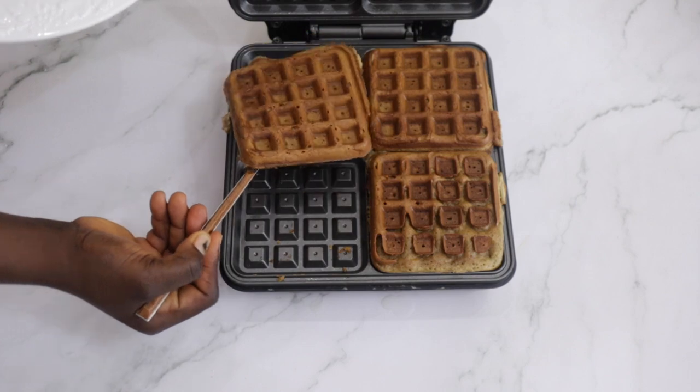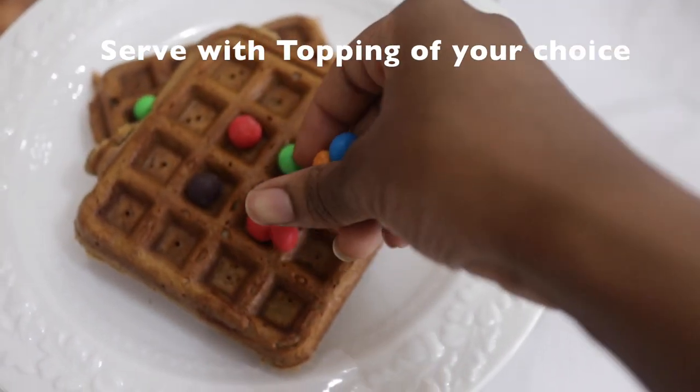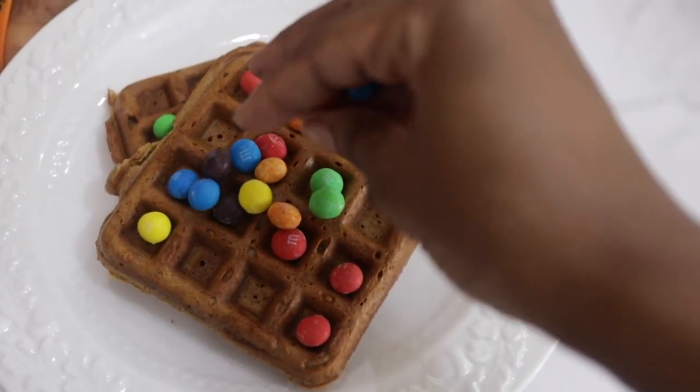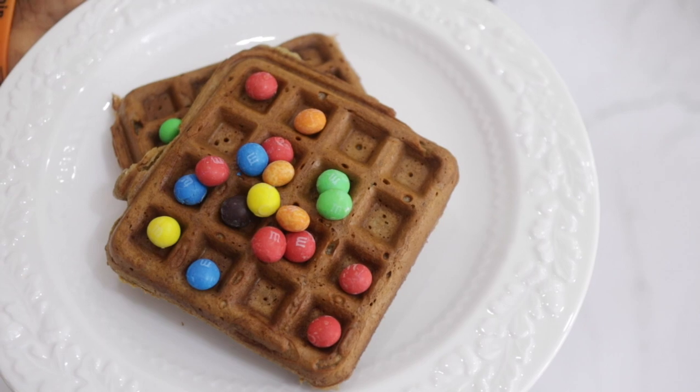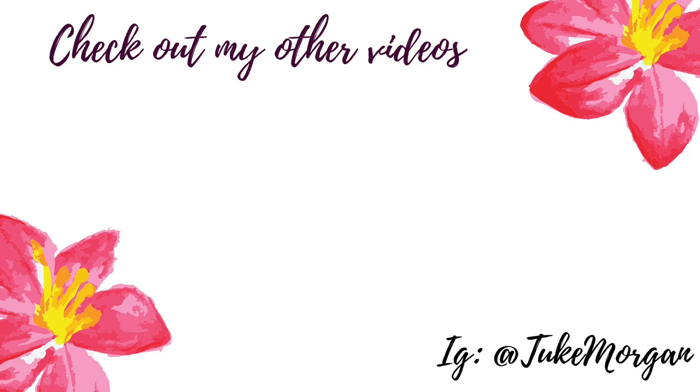Every waffle iron has its own baking instructions. You can serve with ice cream, M&Ms, banana — whatever you want. This is just how I like to eat mine. Thank you so much for watching this video. If you would like me to share other recipes using cooked oats, I have a granola recipe and a cookie recipe — just let me know and I will do so.